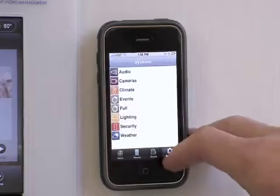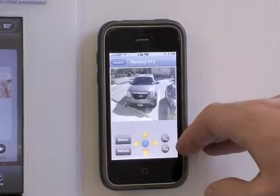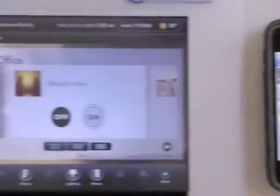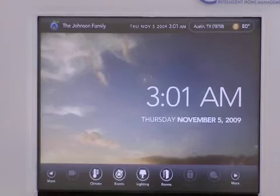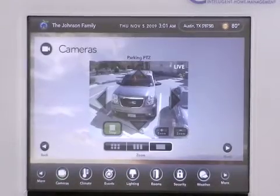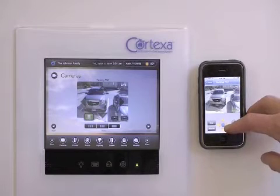Let's take a look at the camera functionality on the iPhone. Now let's go and look at the touch screen in my home. If I click home it minimizes everything and brings me back to the home screen. Here you can see when I adjust the camera on the iPhone it changes on the touch screen as well.